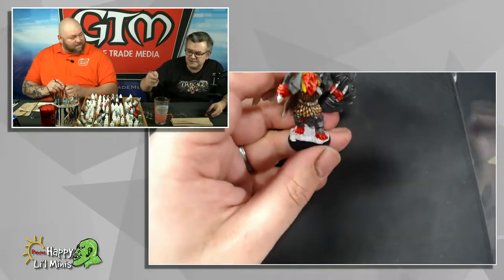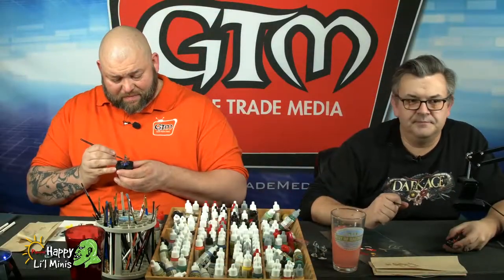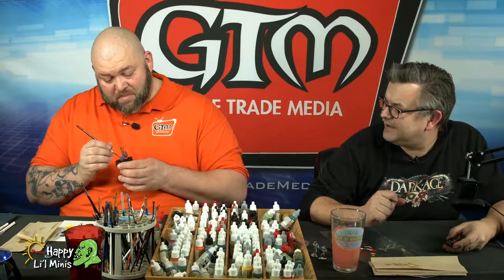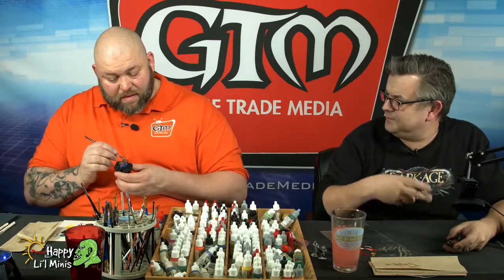My mom was always a big art collector — to this day she has like 30 or 40 paintings in her house. But not me. When it comes to miniature painting, I like to focus on the act of miniature painting and the enjoyment I get from that. Once it's done, it's cool to have.